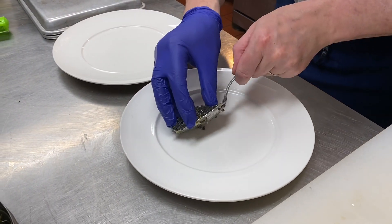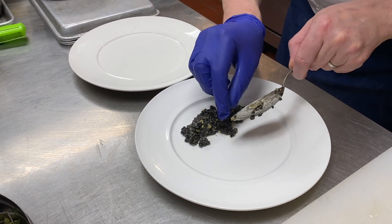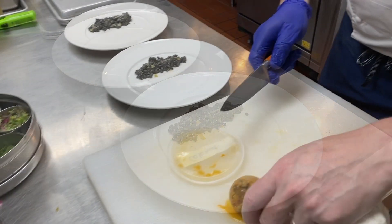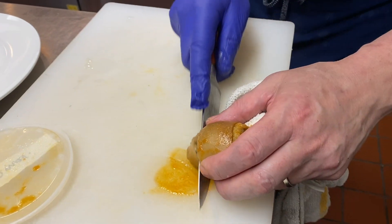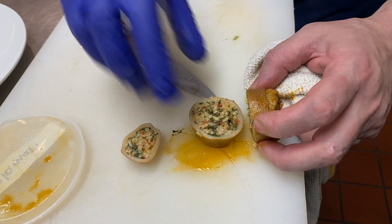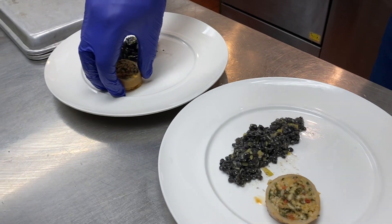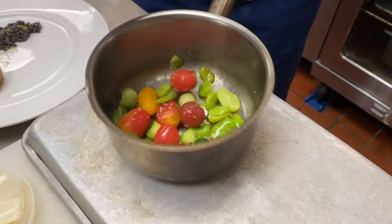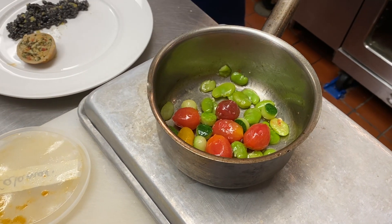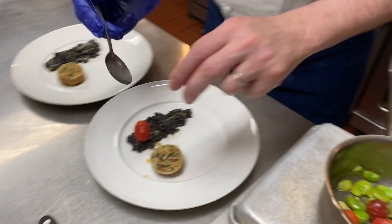Start by placing the fregola on one side of the plate. Slice the stuffed squid and place one slice on each plate. To the vegetables, add a pinch of salt and a little olive oil and plate as shown.